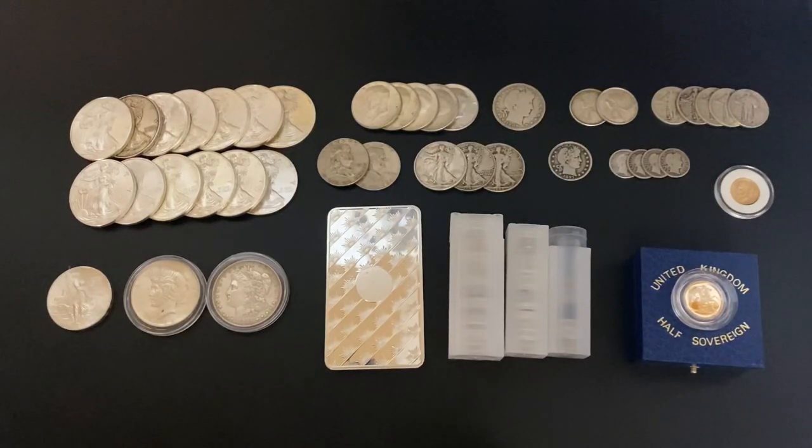A lot of the online bullion dealers had spot deals, but they rescinded all of those in February or whenever the crash happened, and those have been gone for a while. I know Apmex had some gold, silver, and platinum spot deals on Black Friday last year, but those sold out within like five minutes — they're door-buster sales. The online spot deals have pretty much all dried up from the online bullion dealers, so you will not find any from them. Do not even try. You're going to have to buy private party.